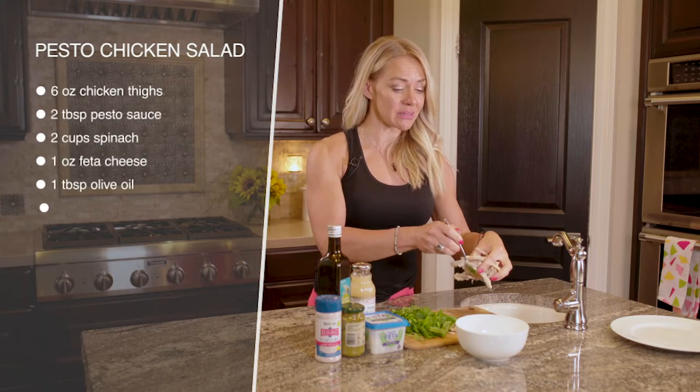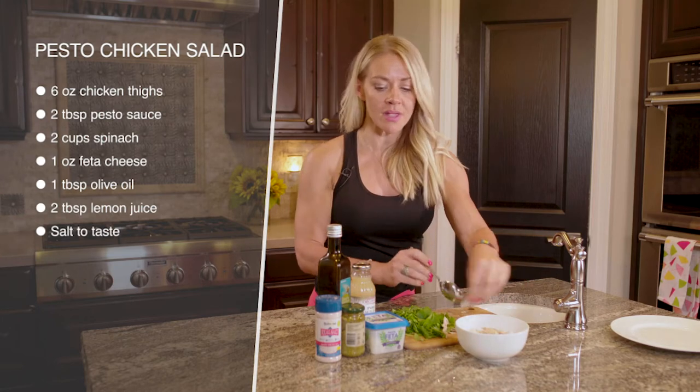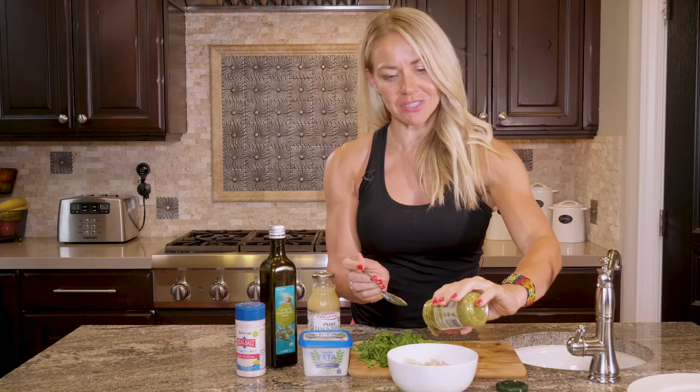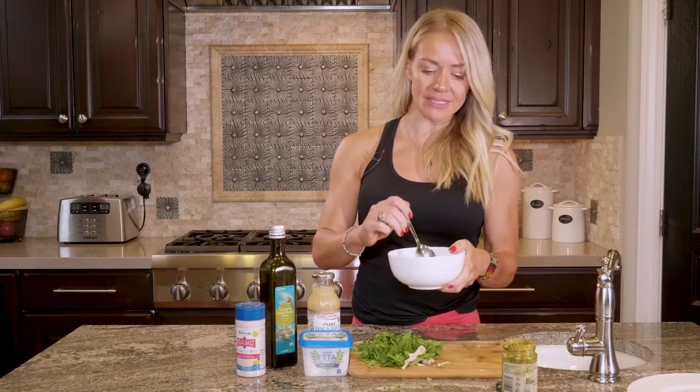This is just some rotisserie chicken that was cooked ahead of time. You can bake your own if you want. Just go ahead and throw that in the bowl and then get your pesto sauce. You're gonna add that first and just toss the chicken to coat. If you're doing this on plan, you might want to measure. A couple tablespoons of pesto sauce in there — stir that up first so it coats nice and well.